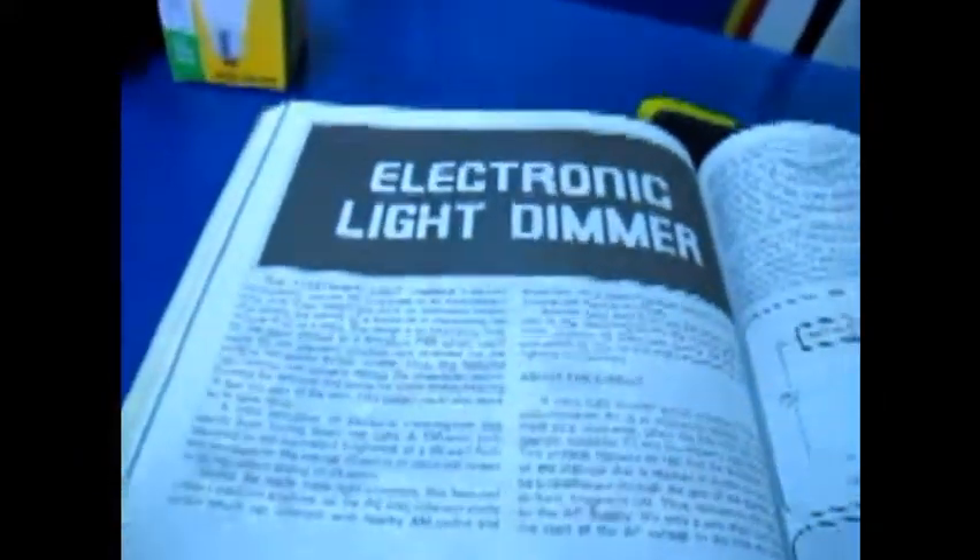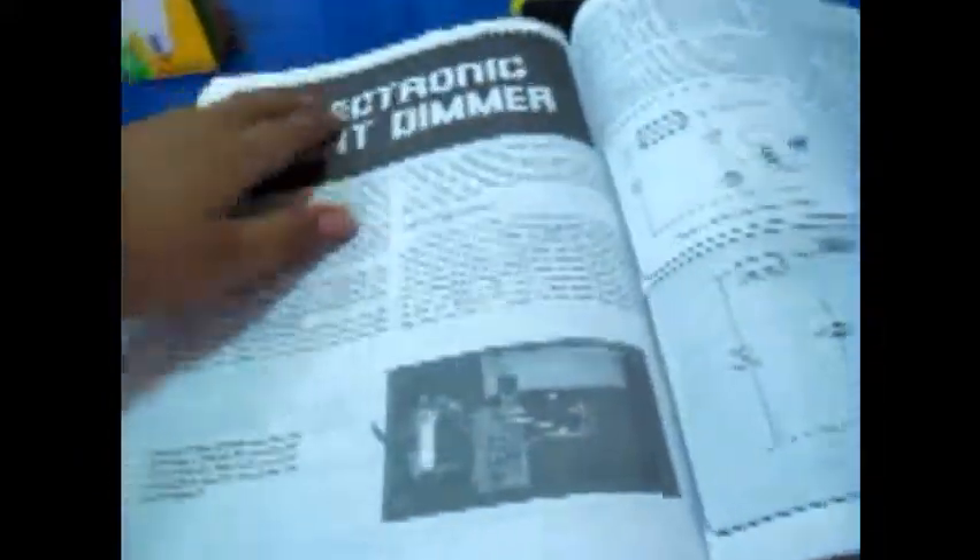Hi! Today we will be building an electronic light dimmer from a schematic diagram — really nice. So let's proceed to the parts.